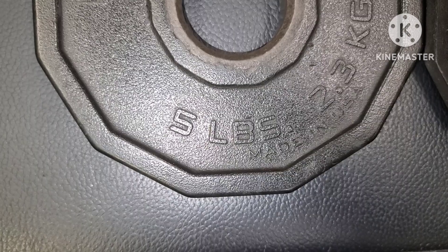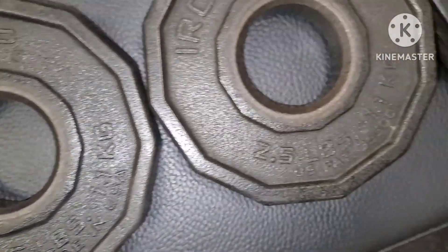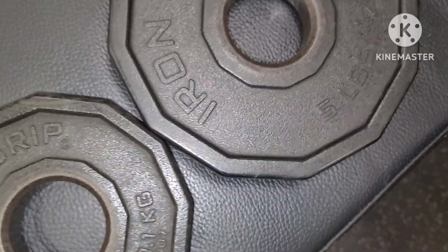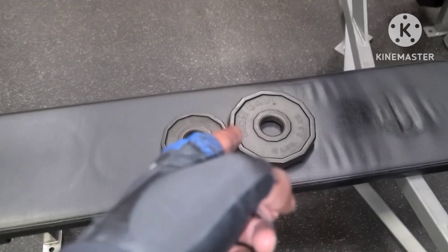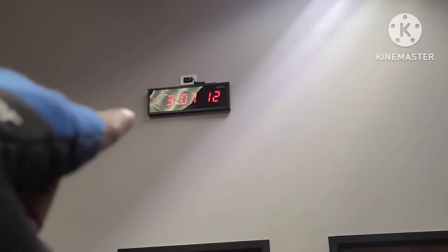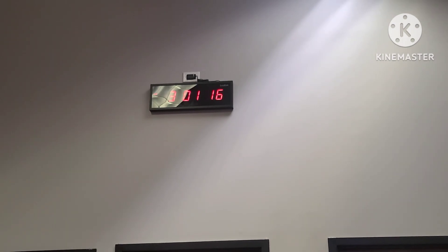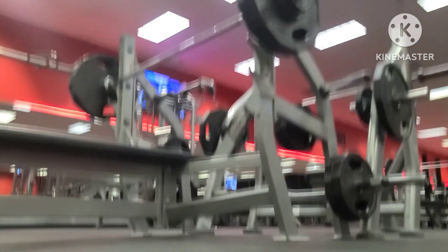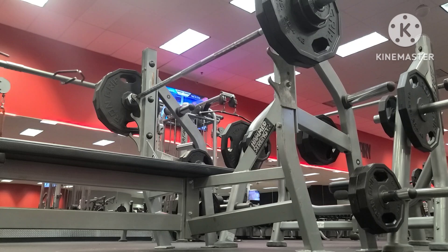I have to add a five-pound plate, a 2.5-pound plate, a 2.5-pound plate, and a five-pound plate on each side to get to 240. I need to get 240 pounds for 10 reps to equal out to 315. It's also three o'clock in the morning, so I've got to hurry up and get this last set done before people start coming into the gym.